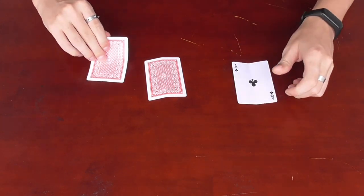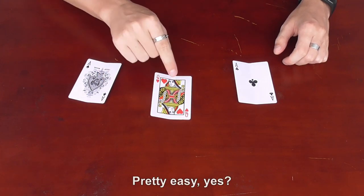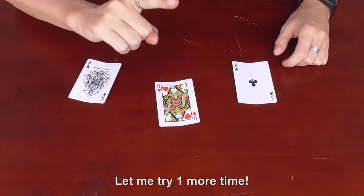There? You are right! Pretty easy, yes? Let me try one more time.